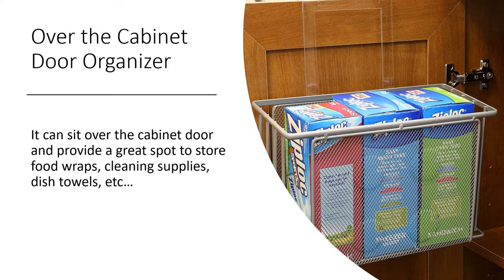An over-the-cabinet-door organizer just hangs over the kitchen cabinet door and provides a nice little metal basket for food wraps, cleaning supplies, dish towels, or basically whatever else you need to store inside the kitchen cabinet.